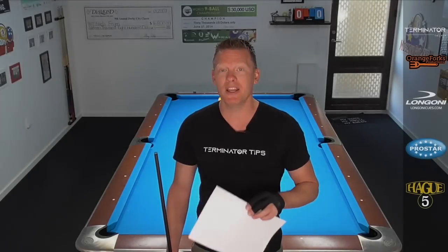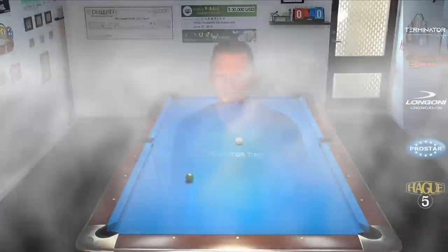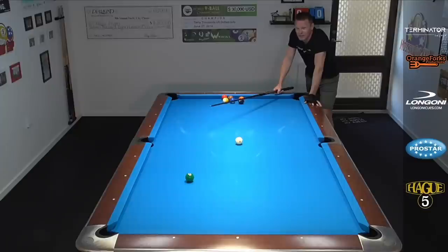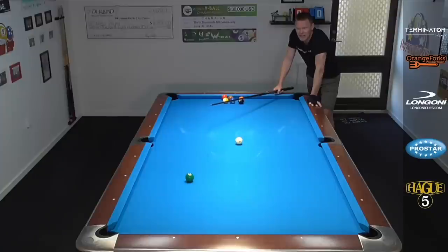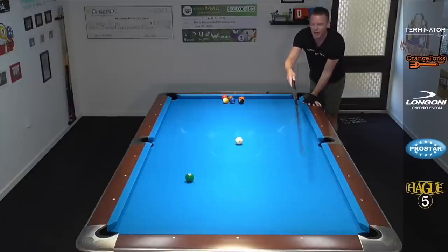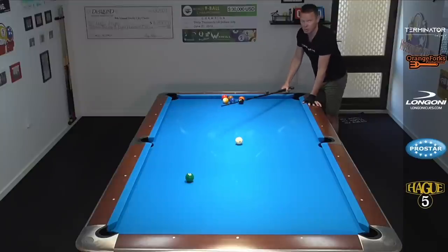I'm gonna give you some examples now for each level and show you what this could look like. This first example is for C and C plus players. Let's say you've been playing for about a year, year and a half — you can run a couple of balls in a row, but you cannot run a full rack yet. So this first shot is a nice tester: straight in draw, you wanna get about to the middle of the table. It doesn't have to be written in stone, but you gotta hit it nice and crisp. If you mess it up, just put it back up and continue your run. From there, we're gonna do a nice roll shot where the object ball is close to this diamond, and we're gonna finish it off with a long stop shot. Three nice technical shots.